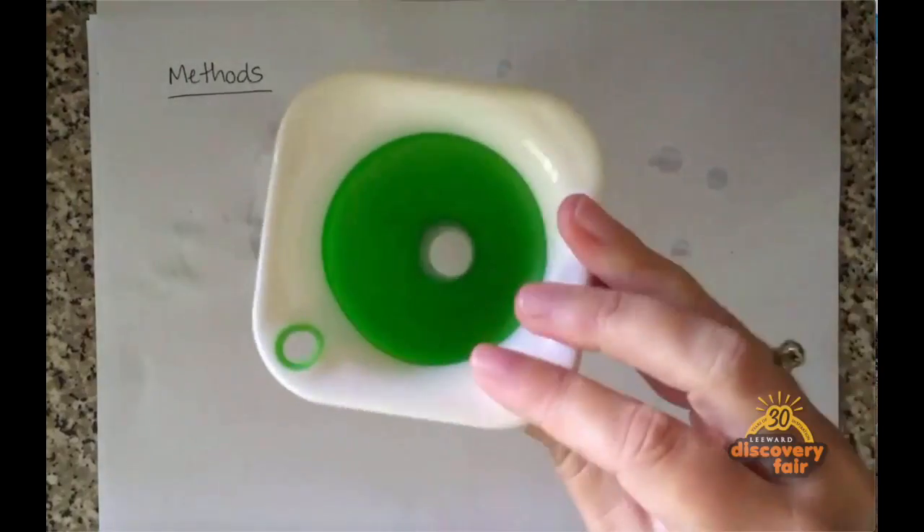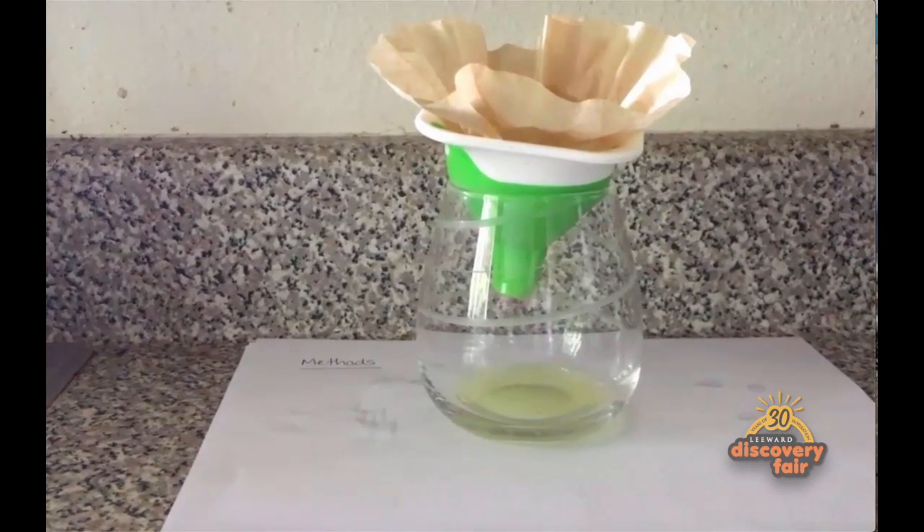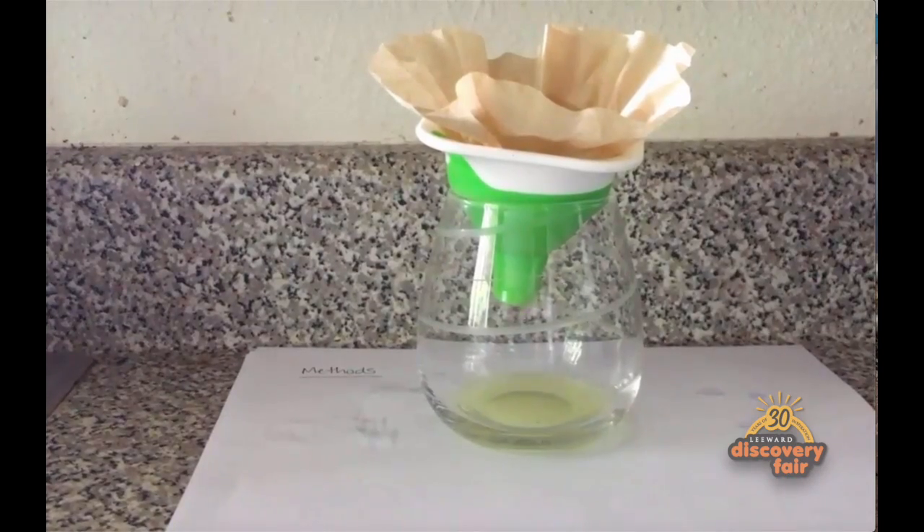Take your cup and your funnel and place your coffee filter inside of the funnel. Then pour the contents of your Ziploc bag into the coffee filter, being sure not to spill. Allow all the liquid to drip out of that coffee filter and into your cup.